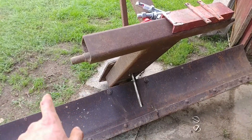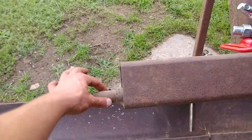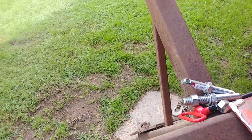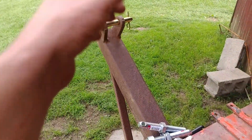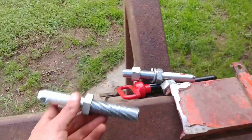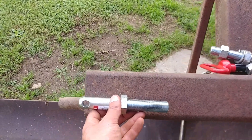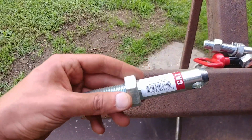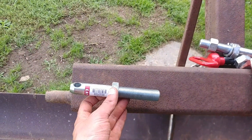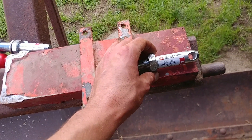I want to turn this blade into a category one. So these are probably inch-wide, inch-thick pins here, and we have a pin in there that will fit the category one top link. These are category one pins — see, cat one. These are category one pins, and I want to put this pin here and another one right about there.